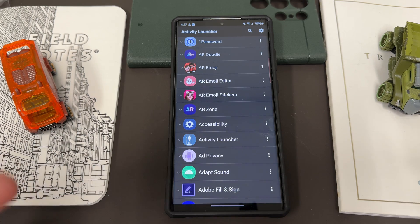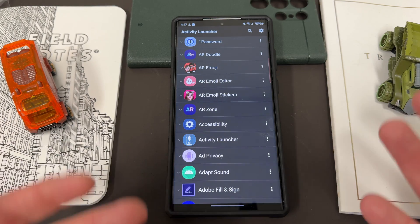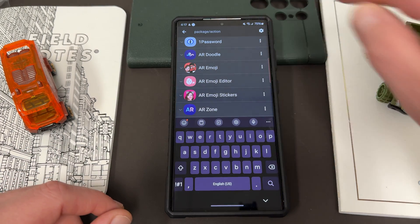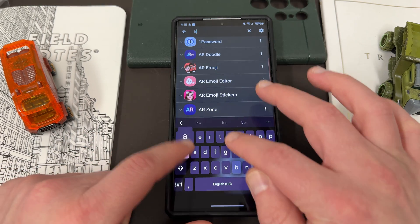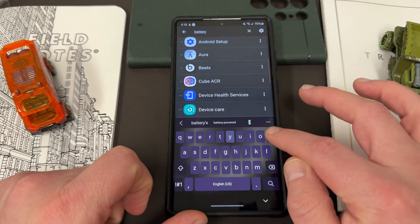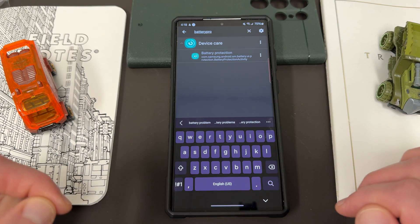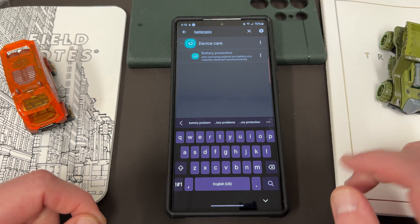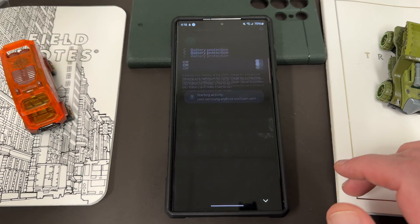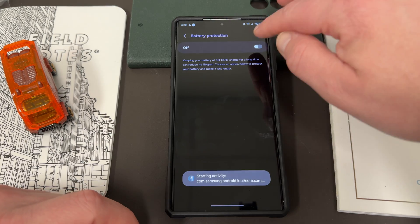There are some hidden activities running that you don't see that are not listed as app shortcuts. If you go in and type 'battery pro' into the search within Device Care, you'll see this is a hidden setting that's not enabled yet in One UI 6.0 but will be later in One UI 6.1. If you tap on it, it takes you to the brand new battery protection menu.